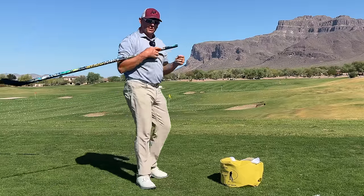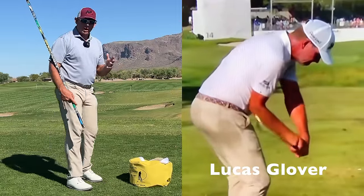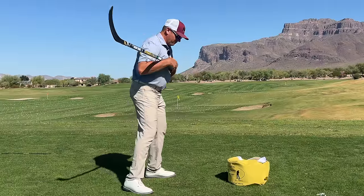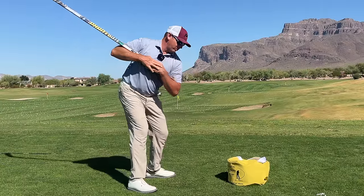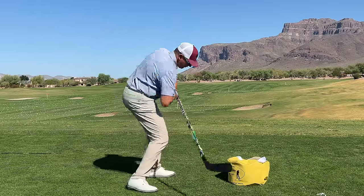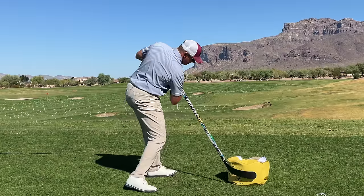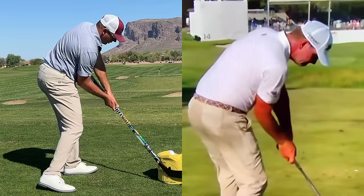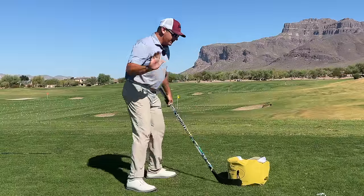But is that something we really see from elite ball strikers? Probably not. What I really tend to see most from the best ball strikers is them going into some flexion in their hips — they're actually adding a little bit of hinge in the hips — which allows their chest to aim down enough so they can turn, and contact is going to look something along these lines with the chest. The chest is getting around and staying in its incline.